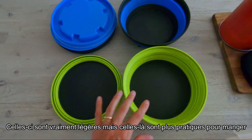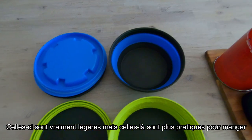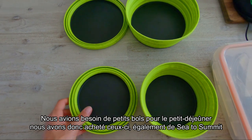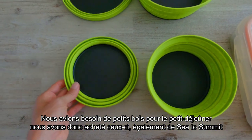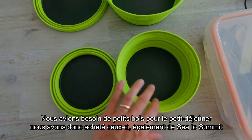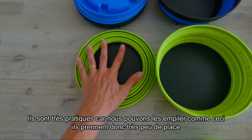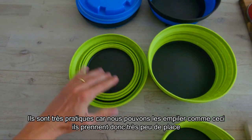These ones are really lightweight, but these ones are more convenient when you want to eat in them. After that we needed some small bowls for breakfast, so we bought these two small bowls also from Sea to Summit — they're quite good because you can stack them too and they don't take much space at all.